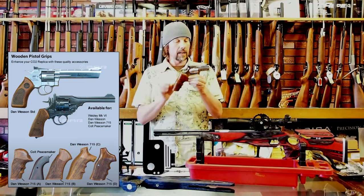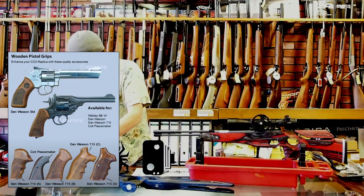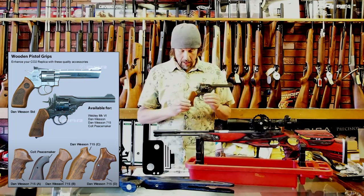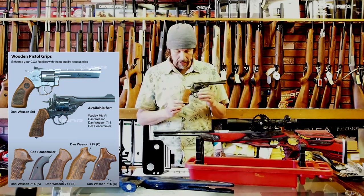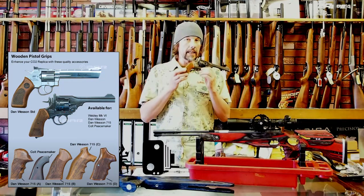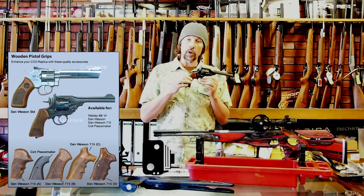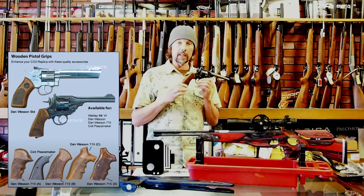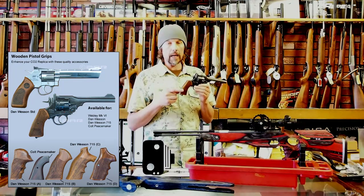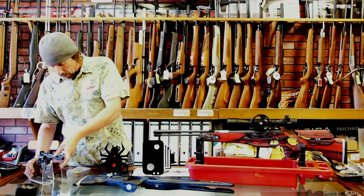That's a Dan Wesson 715 — the short one — but they do a six-inch version as well. You can see the grips look absolutely gorgeous and they're all wood. My favourite is the Webley Mark VI: it's a lovely looking thing but the standard grips don't finish it off. We've got these in stock now. We do them for quite a few models — mainly the Dan Wessons, the Colt Peacemakers, and the Webley Mark VI. Colt 1911 grips are coming too, which should fit the HW45. These are £30 a set.